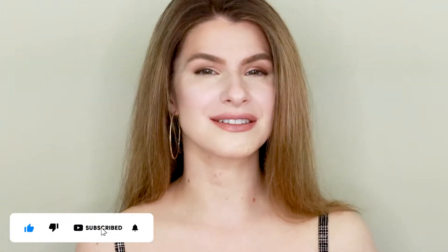I want to try all three of them on for you today, show you how they apply, show you the colors, and we'll just play with makeup because that's what I love to do.